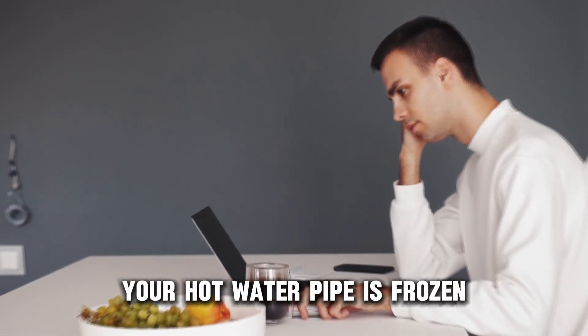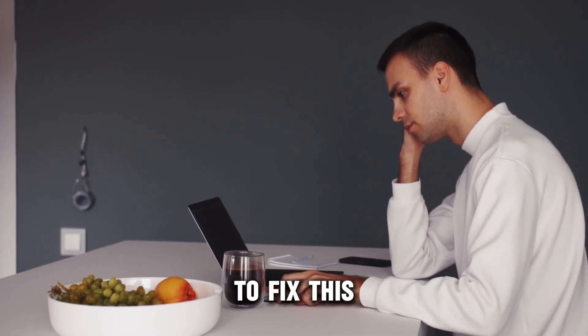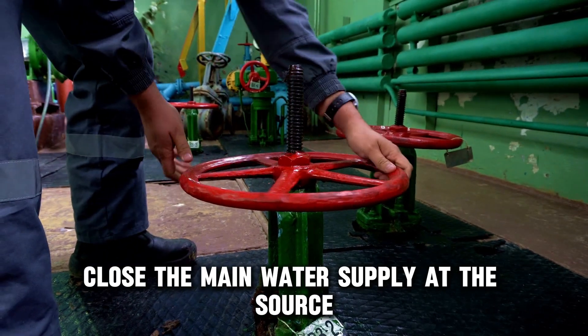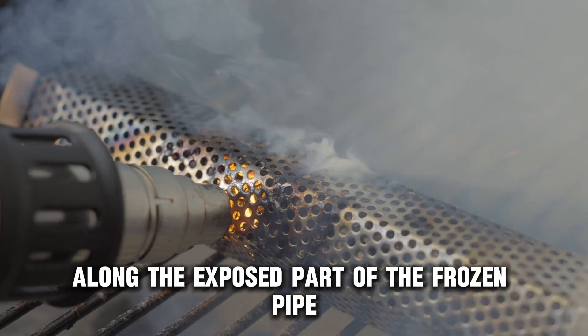Your hot water pipe is frozen because the temperatures have probably gotten ridiculously cold. To fix this, apply heat to your frozen pipe. Close the main water supply at the source, then run a heat gun or hair dryer back and forth along the exposed part of the frozen pipe.